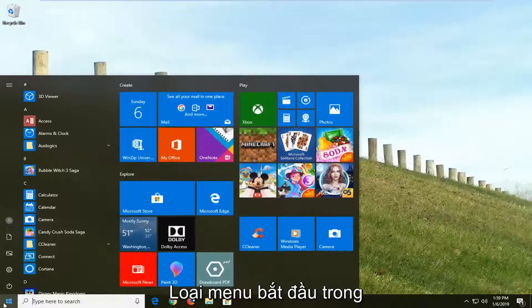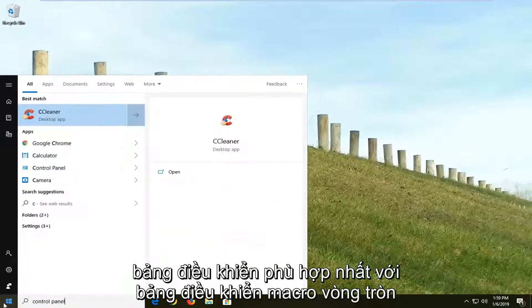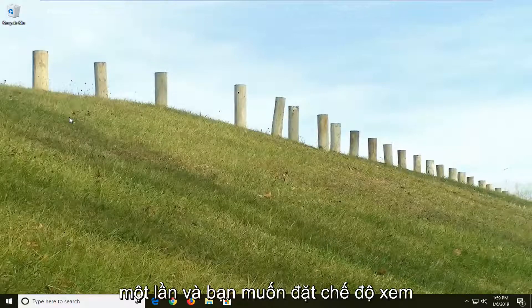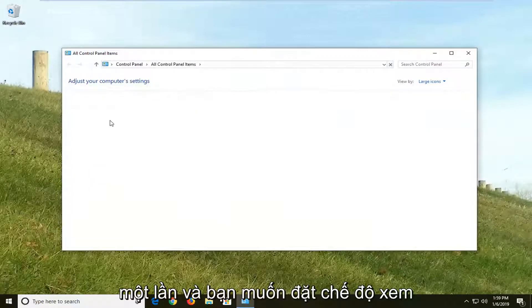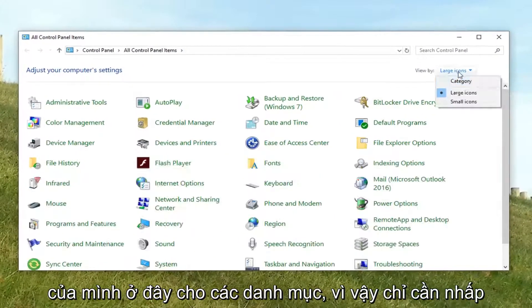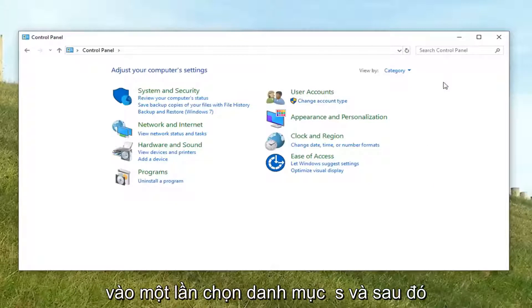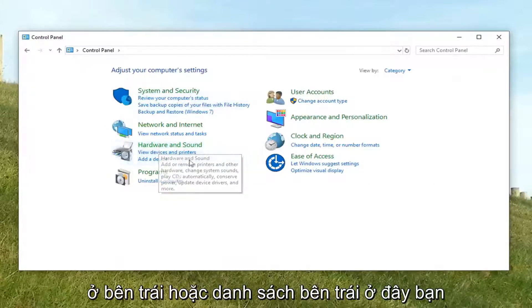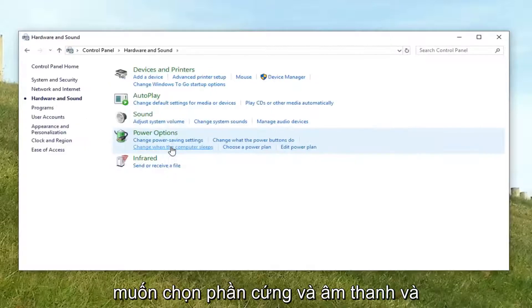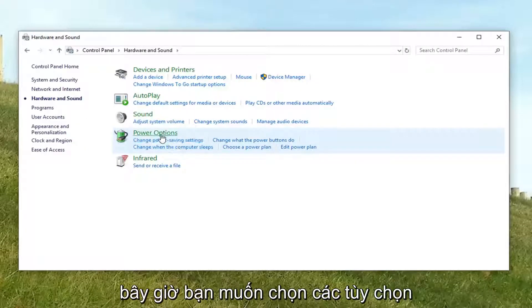If you're still experiencing an issue, try opening up the Start menu and type in Control Panel. The best match should come back with Control Panel — left click on that one time. Then you want to set your View By up here to Categories, so just click on it and select Categories. Then on the left list here, select Hardware and Sound, and then select Power Options.